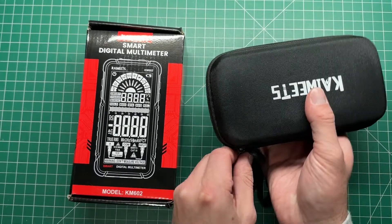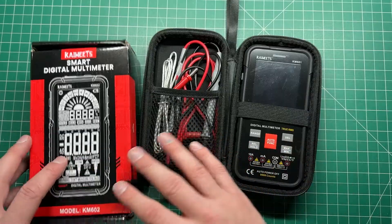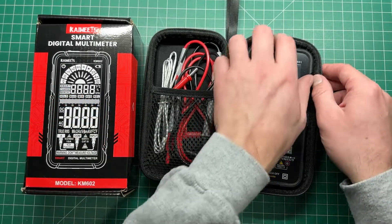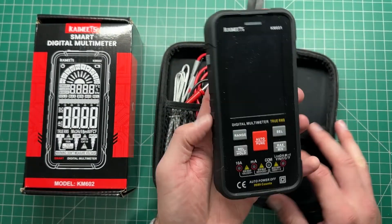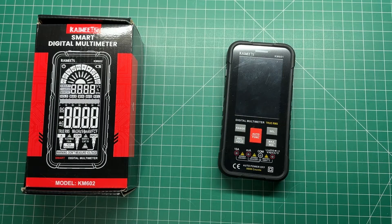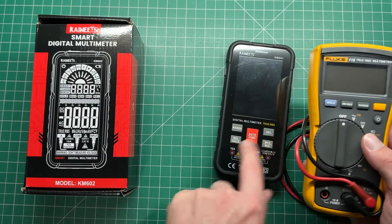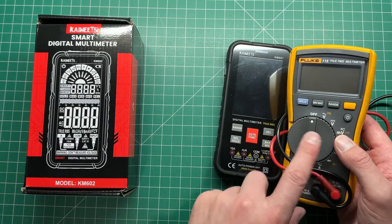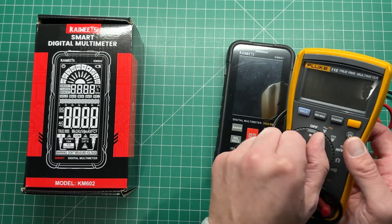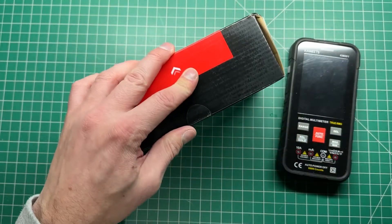Some of you will know that in a previous video I had one of these — this is the KM601 multimeter. The KM602 is the next model up. We're going to look at the differences between the two, if there are any. This multimeter is not a bad multimeter for those who just want something basic to do some measurements with. I've got a Fluke multimeter as well, which I compared the 601 to — the Fluke is my tried and tested one, but the Kiowicz gives it a good run for its money. So let's open up the 602 and have a look at what you get.